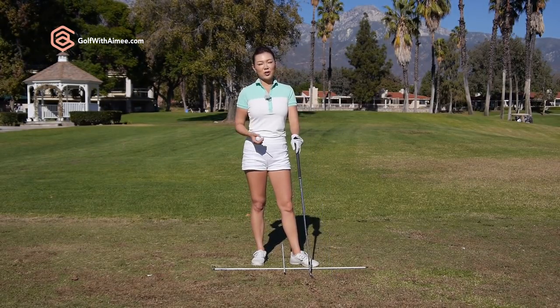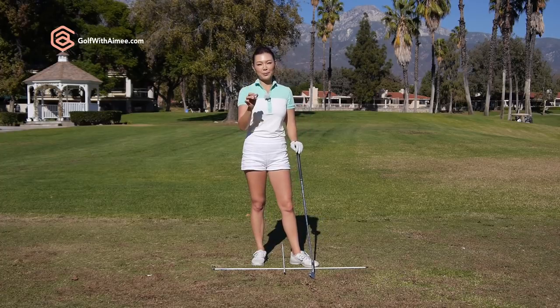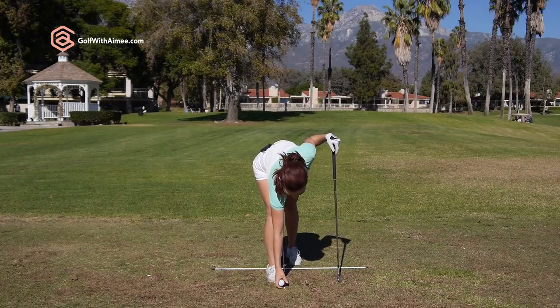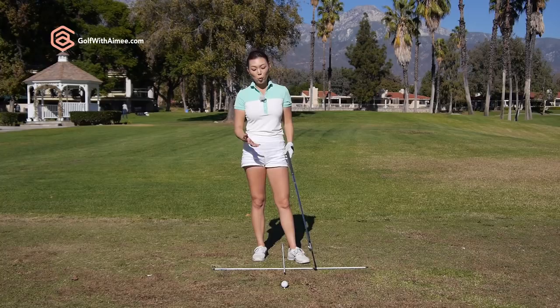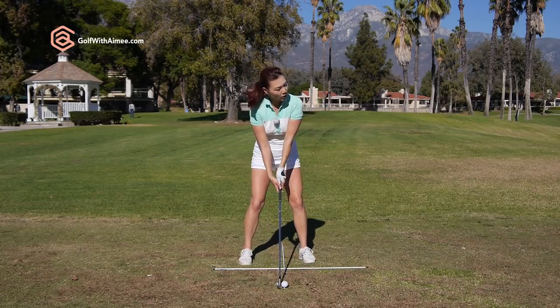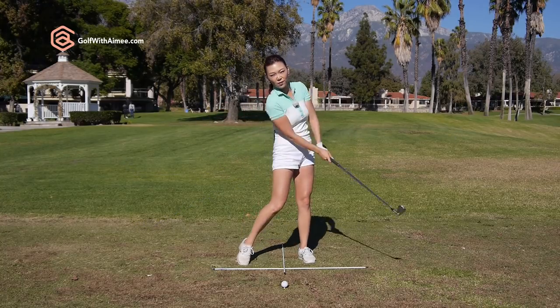We're going to start hitting the golf ball. Since we're focusing on four new movements, we're going to tee up the golf ball so you don't focus on hitting the ball but focus on the four things. We're going to take it slow — about 30% speed — and focus on what we're trying to improve. So: straight back, fold, turn, push, full swing.